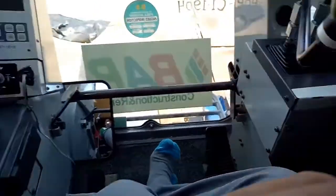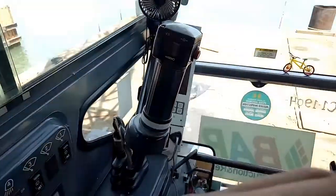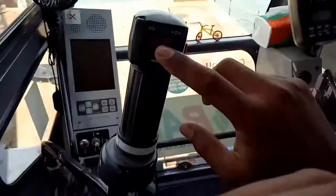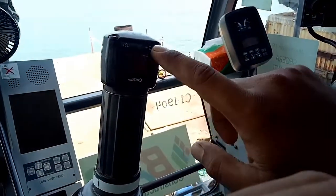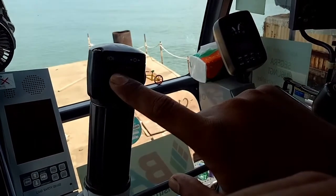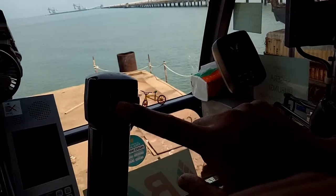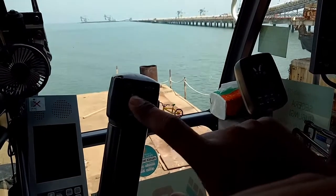Yang di sini ini untuk swing, ini klakson. Ini untuk lock swing — biar kalau kita mau berhenti, kita lock ke sini, sudah mengunci sendiri. Kalau kita ke sini berarti bebas. Kalau kena angin, biasanya bisa gerak sendiri, jadi kalau itu harus di-lock.